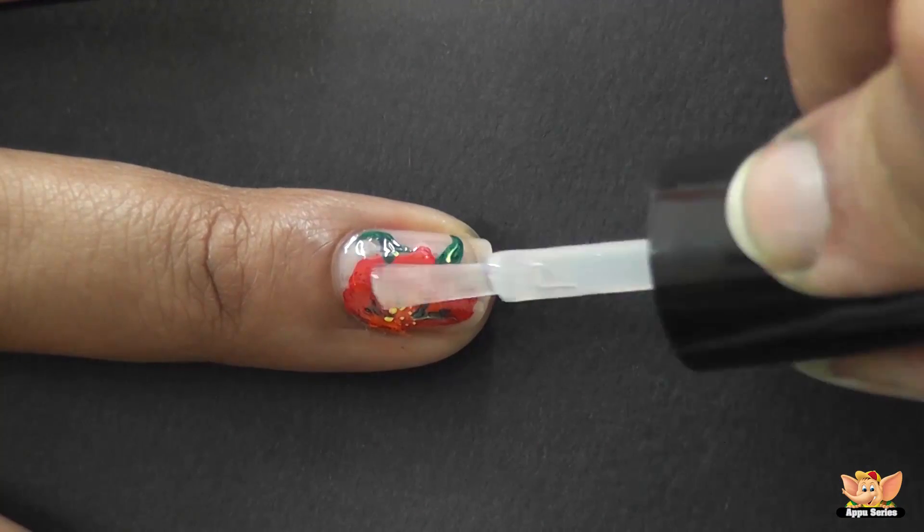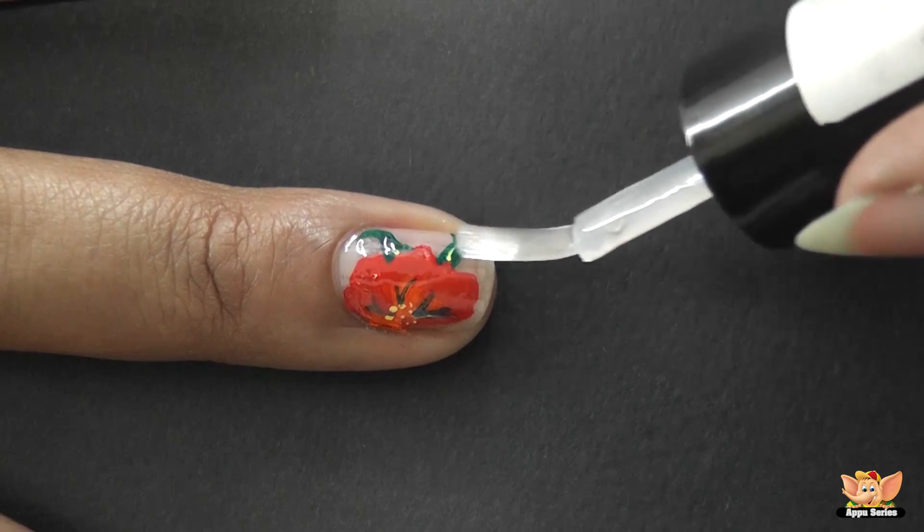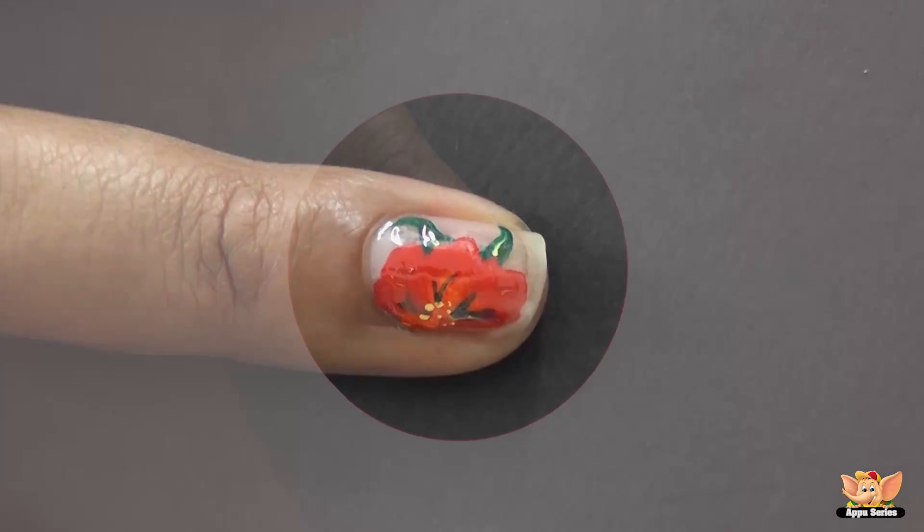Finish it off with a transparent coat to give it a more glossy look and also to have a lasting effect. Be sure to show off this pretty nail!